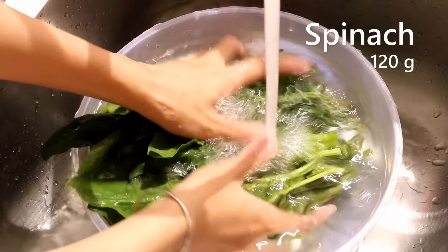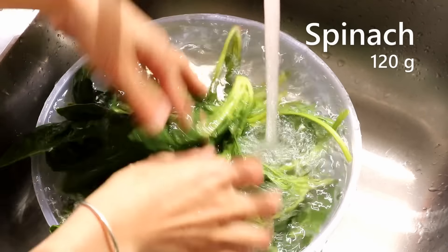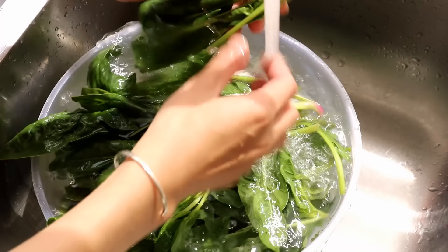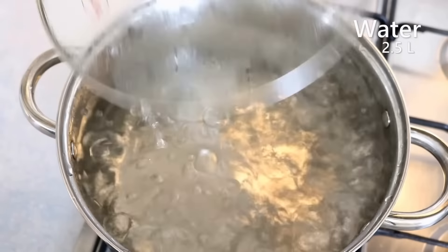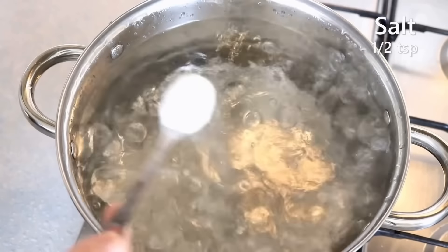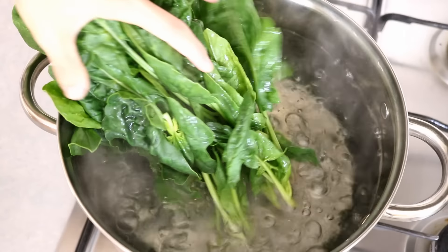First, we'll need some spinach. Wash them carefully. The end of the stem and root usually have lots of sand, so make sure you clean that well. Bring a pot of water to a boil, add half teaspoon of salt, then add the spinach. The stem side goes in first.